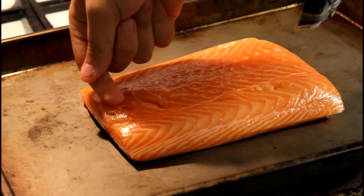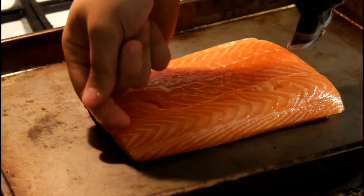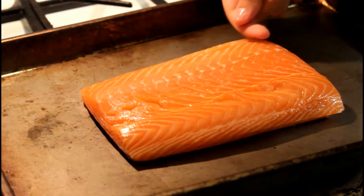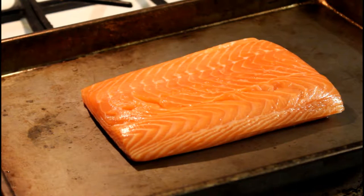Something to note about salmon: it tends to have very small bones called pin bones, which are a pretty major choking hazard. The way to find them is to just run your finger along the fillet. If you come across any, you can pull them out pretty easily with a sterilized pair of tweezers. Luckily, this one didn't seem to have any.